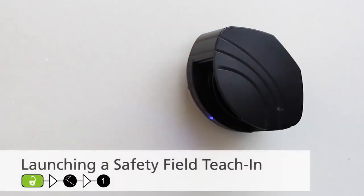To launch a safety field teach-in, use the BEA universal remote control and press unlock, Magic Wand, 1. The red LED will flash quickly for 3 seconds, and then begin to flash slowly. Wait for the sensor to learn its environment, or lock it using your remote control.